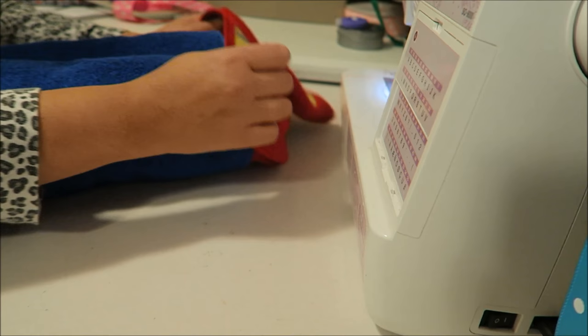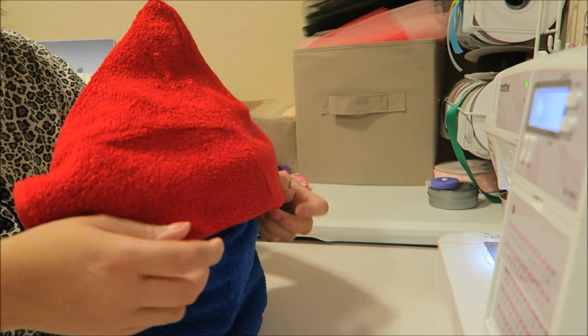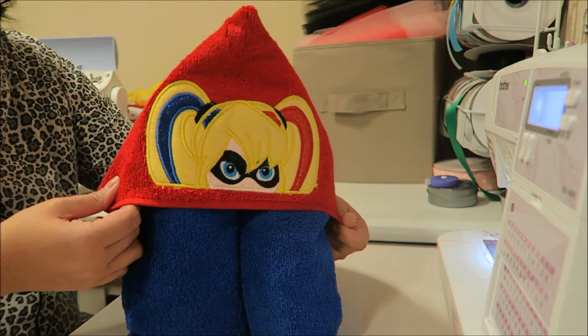After you get them folded in, you just take your little hood and kind of pull it down. I just take the back and pull it down. She's going to love it. Should I put a ribbon around it and give it to her like a gift?